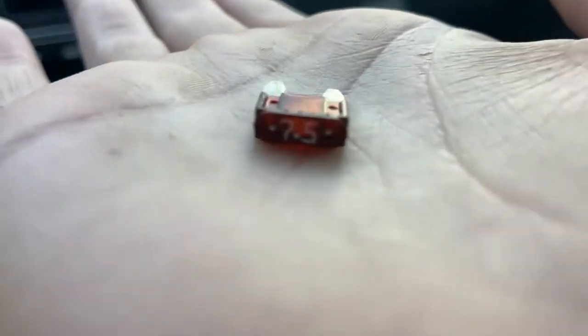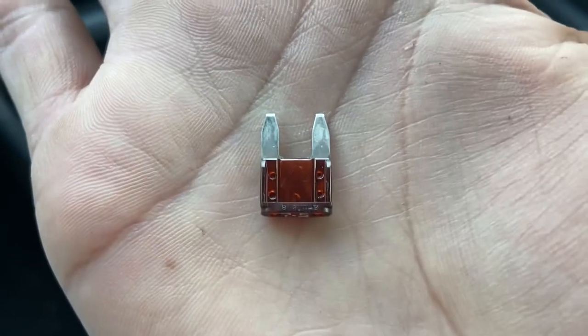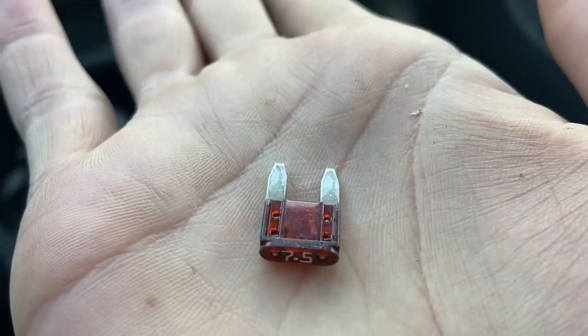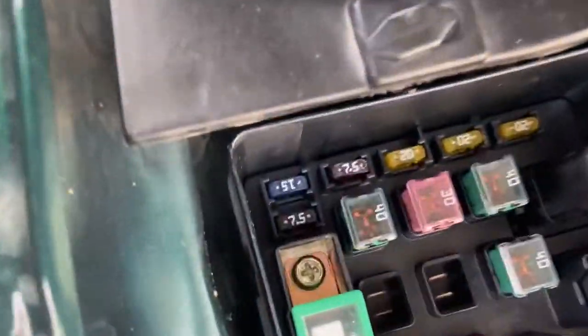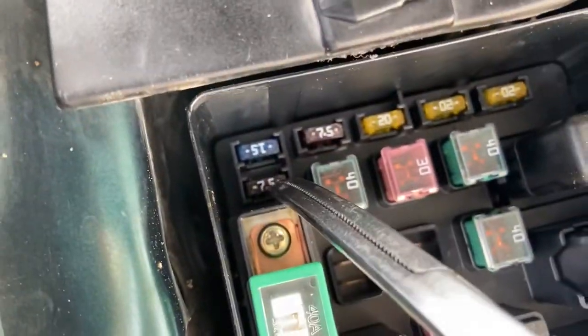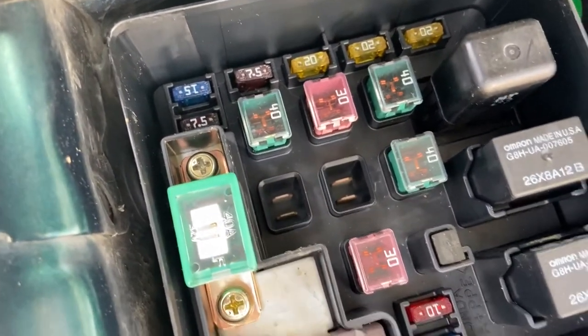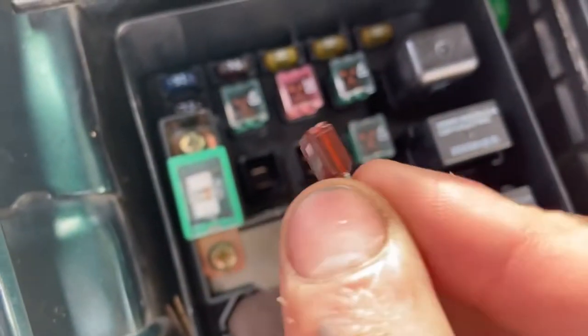It's a 7.5 amp fuse — it's a little fuse, but as you can see it's shot. Fuse number 43 right here, it's a 7.5. That's the one that gave me all this trouble, and it was just a quick fix.